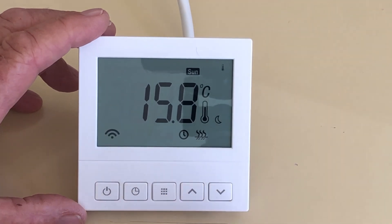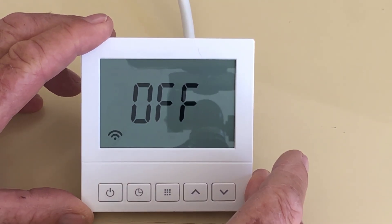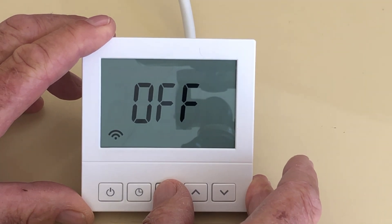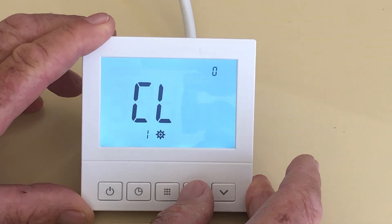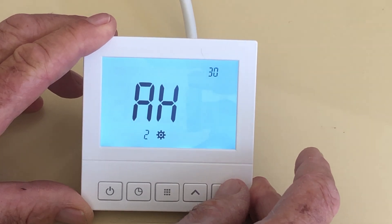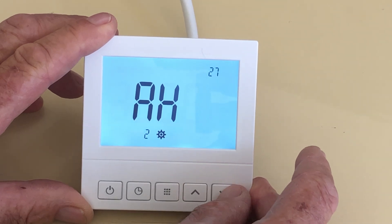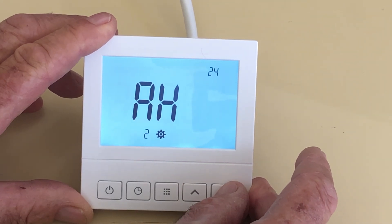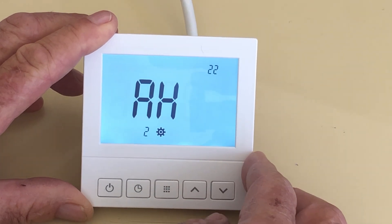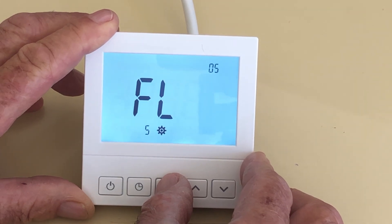First, we look at the configuration settings, which are background settings. To do this, we press it to off and hold down the center button until we enter the background settings. There's the first one — there are several of them. For example, if you look at the top corner, you can see it changing. That's to set the maximum temperature, so if you've got teenagers in the house you might like to set it at about 21 or 22 so they don't overheat the place.